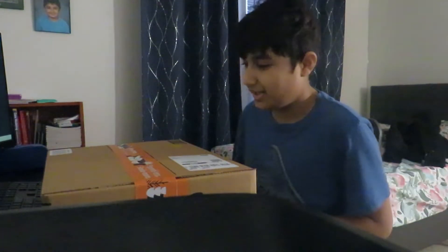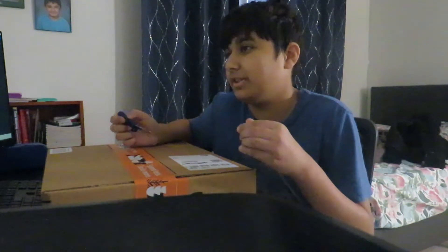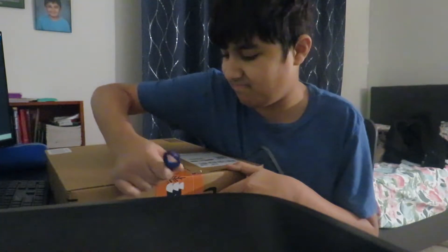Hey guys, what's up today? I'm going to be unboxing something. I do know what it is, but I'm just gonna pretend I don't know. Okay, so I'm using scissors. Unboxing.